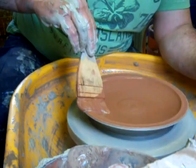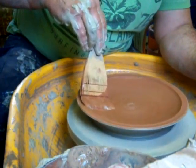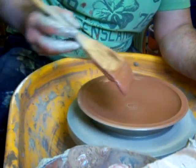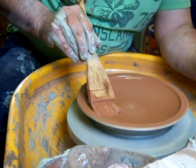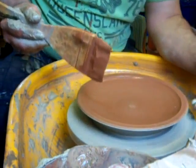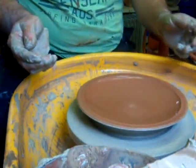I'm going to have a tenmoku glaze over the top of it. This iron will show through, hopefully. I should put the slip on the outside a bit when I've turned the outside and the base.